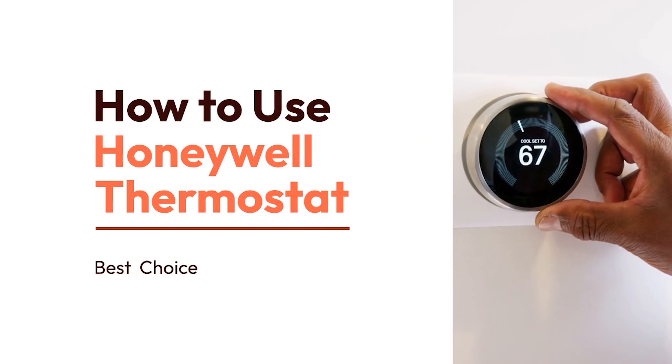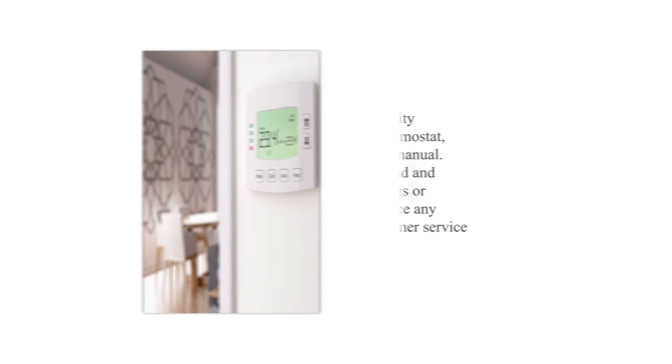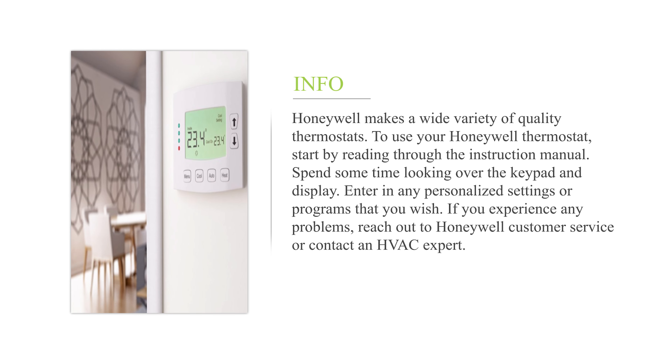How to use Honeywell Thermostat. Honeywell makes a wide variety of quality thermostats. To use your Honeywell thermostat, start by reading through the instruction manual. Spend some time looking over the keypad and display. Enter in any personalized settings or programs that you wish. If you experience any problems, reach out to Honeywell Customer Service or contact an HVAC expert.